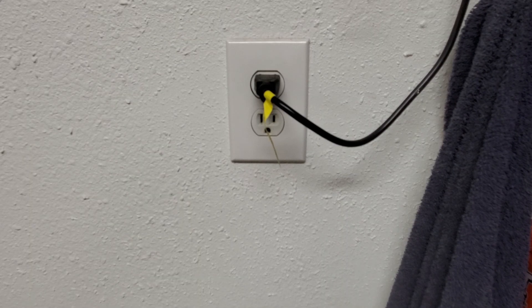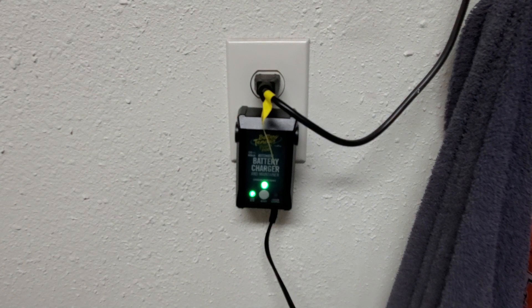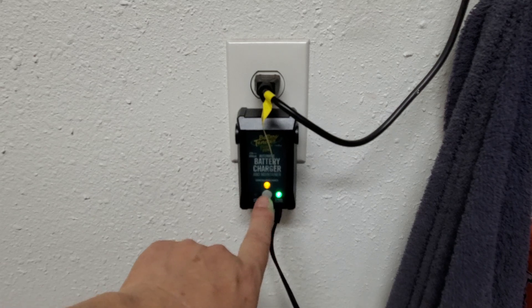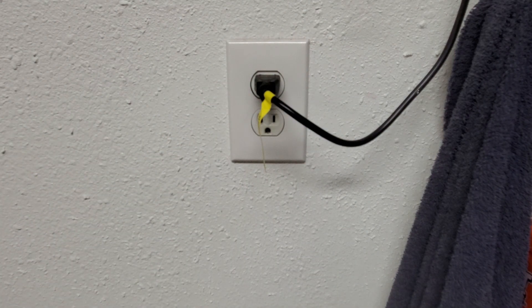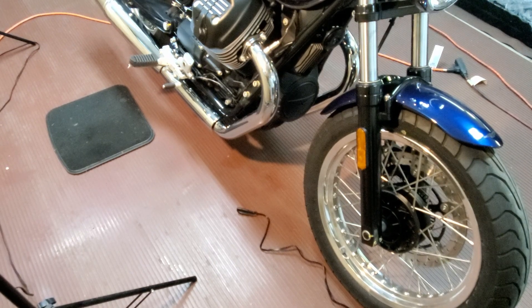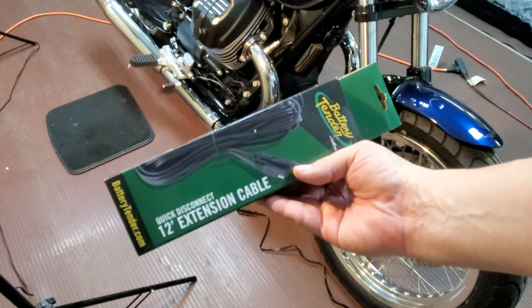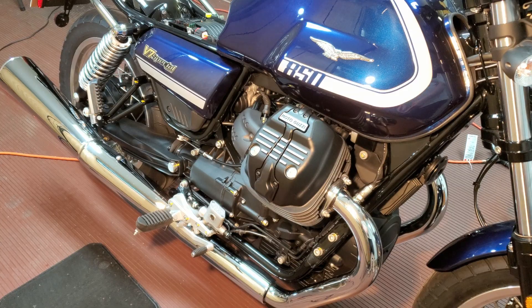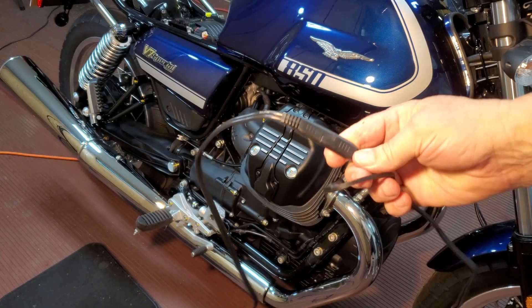Before connecting the charger and maintainer to the bike battery, I want to make sure it's set to lead acid. Plug it in and there you can select lithium-ion or lead acid. So I'm going to go ahead and unplug it. The battery charger and maintainer has about an eight-foot lead connected to the charger, and that's just not long enough. If I want to put the bike in the middle of the garage bay, it's going to be well short. So I bought this 12-foot extension cable, and I'll go ahead and plug that in and then hook it up to the bike. To connect the extension cable to the charger, you can only connect them one way.